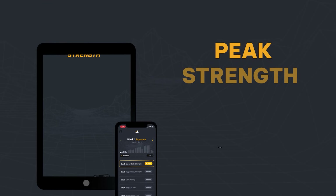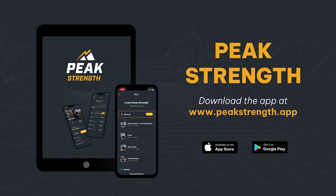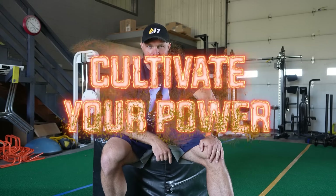Say 10x if you know what I'm talking about. If you need help with your programming, head over to peakstrength.app, the Google Play Store, or the Apple iOS Store, and download Peak Strength today so that you can start that journey to attain your peak strength. Because remember, freaks — if you want to become a champion, you've always got to cultivate your power. Peace.